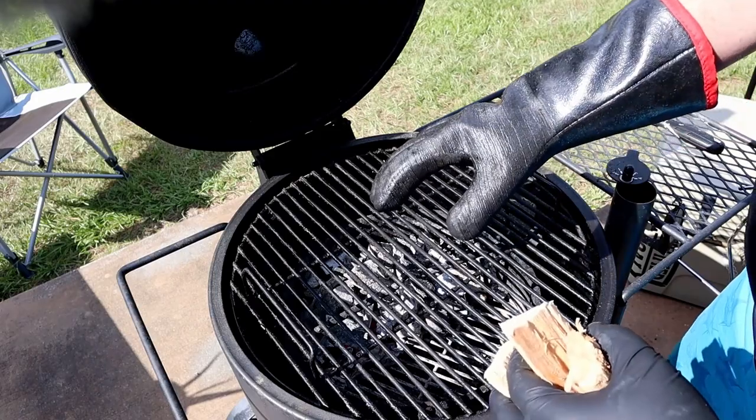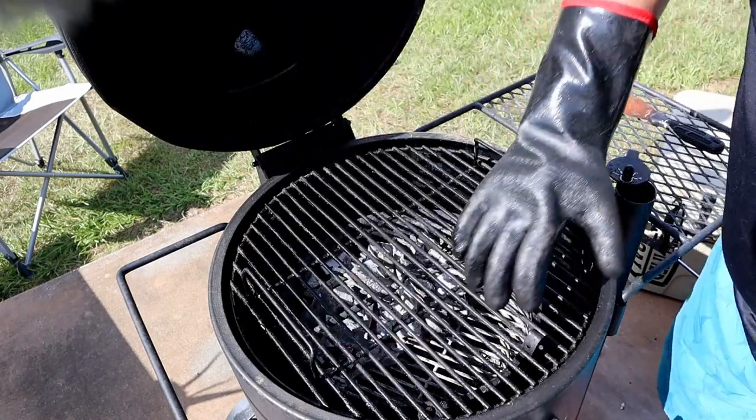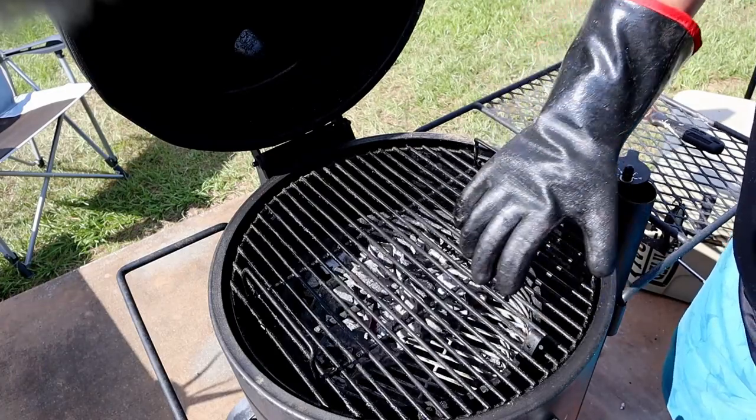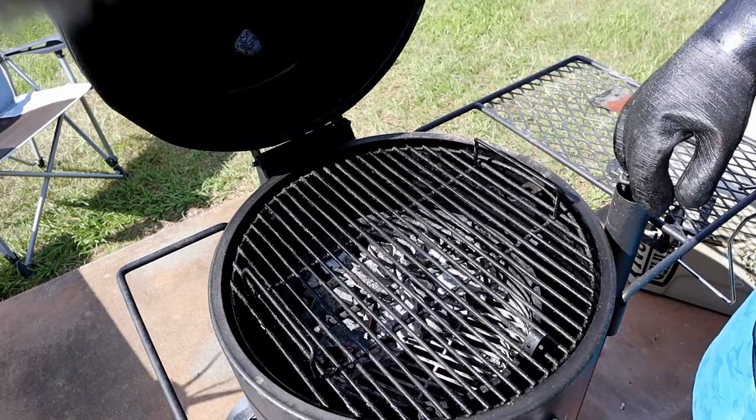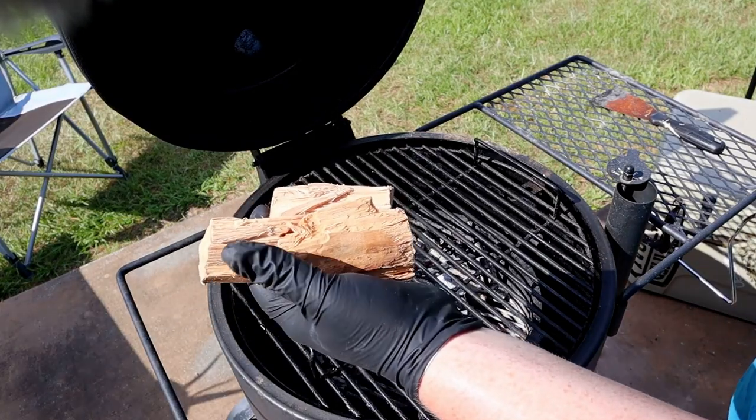All right ladies and gents, I set the charcoal up indirect — all the charcoal is here at the back. I'm going to leave a cooler zone at the front so the chicken isn't directly over the charcoal. I'm also going to add a few chunks of hickory, cooking right over it — it should produce a pretty nice taste.